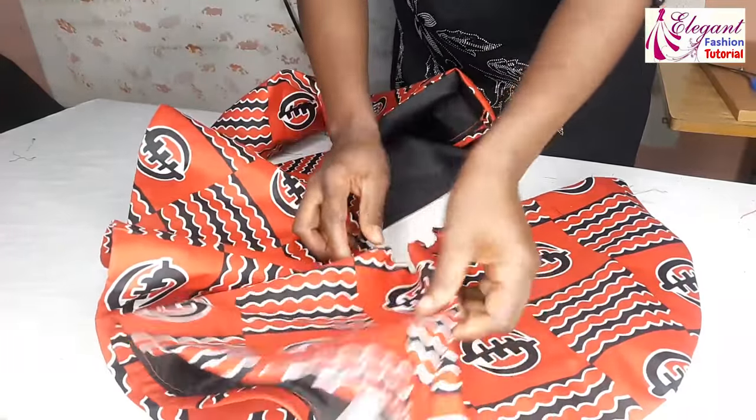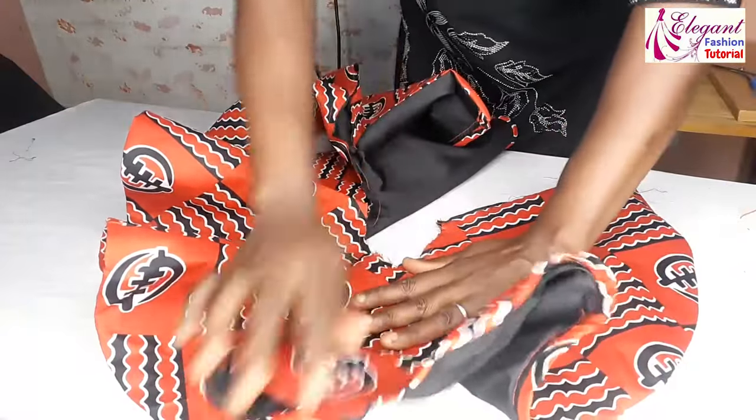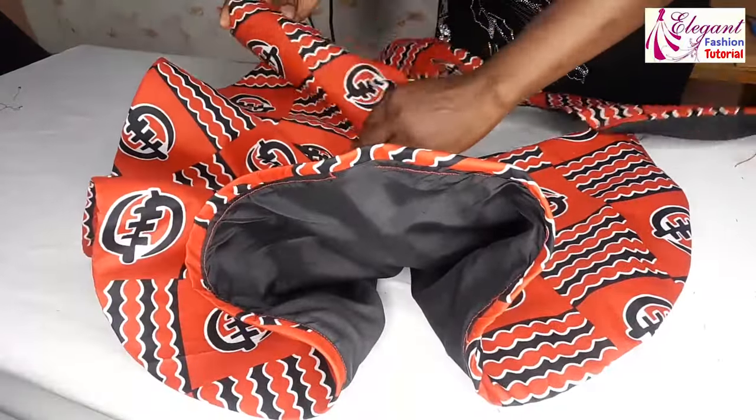Share with your friends. In my next video I will show you how to pleat it and attach it to your top. See you in my next video. Bye!